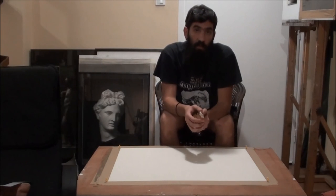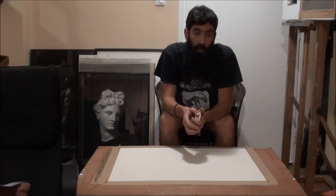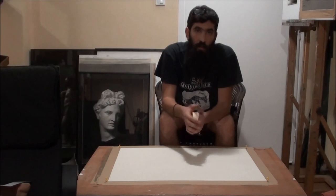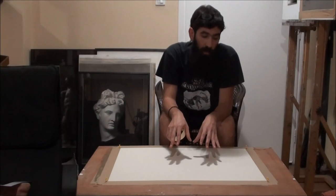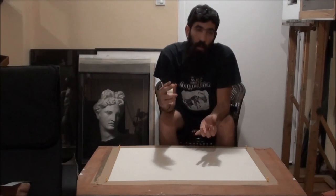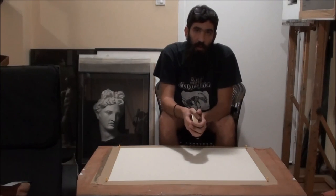If you have any questions or another — perhaps better — way to stretch watercolor paper, feel free to write in the comments below. On the next episode I'm going to show you how to tone watercolor paper and stretch it at the same time, what value you should use to tone it, and some other tricks and tips. Thank you so much — enjoy your drawing!